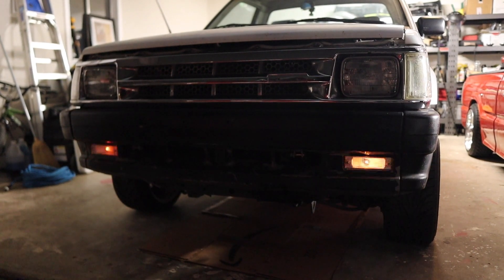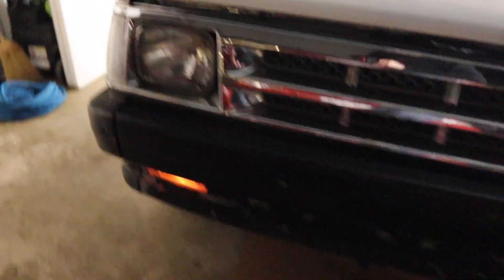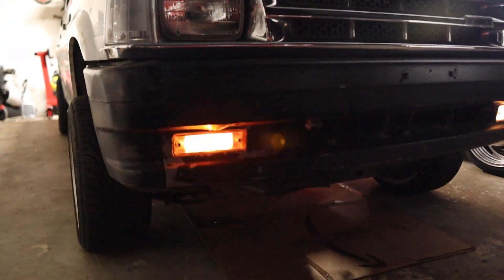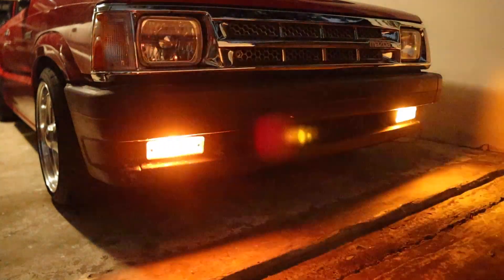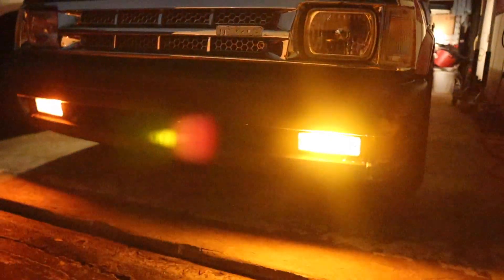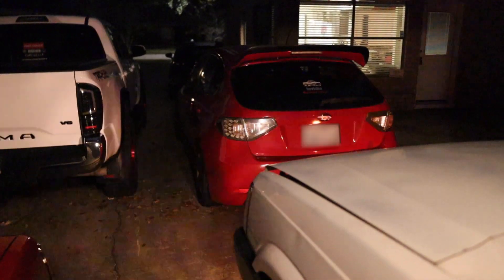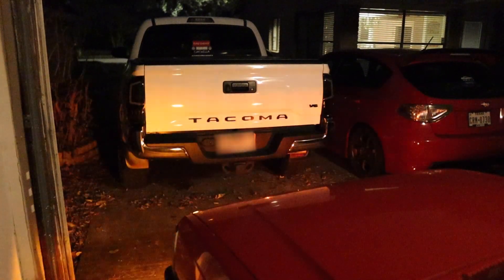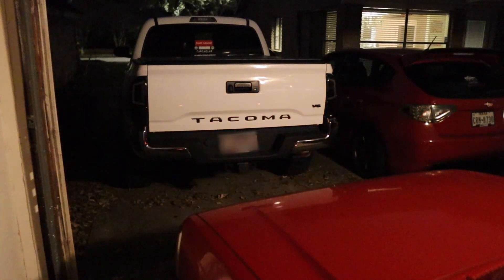Looking at the regular halogen bulbs, the clear bulb with the clear lens seems a little bit brighter than the amber bulb. Looking at the amber lenses, the clear halogen bulb is on the left and the amber bulb with the amber lens is on the right — it definitely looks a lot more amber in that corner. They do the job for sure. Looking from behind the truck, they are visible — people will definitely see you with these bulbs — but they're not super bright.